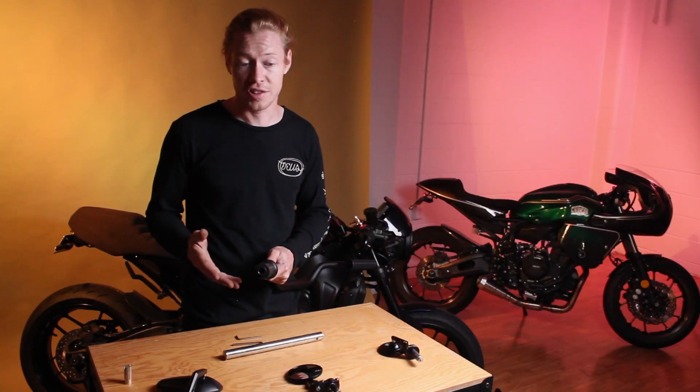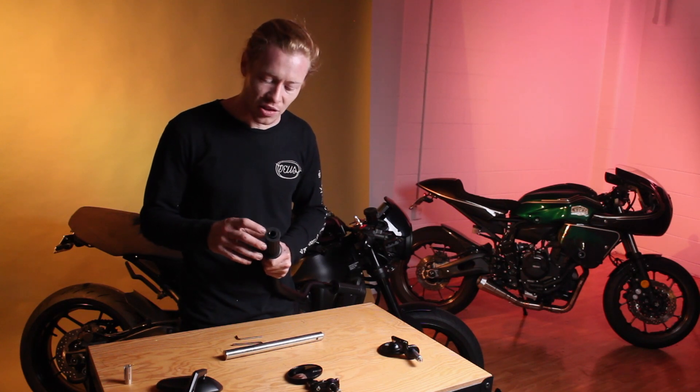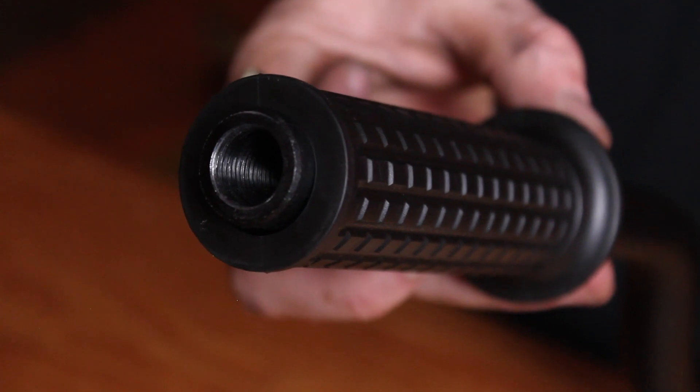For the Yamaha MT range as well as all of the XSRs, the handlebars actually have a large 16mm thread internally into the actual bar.